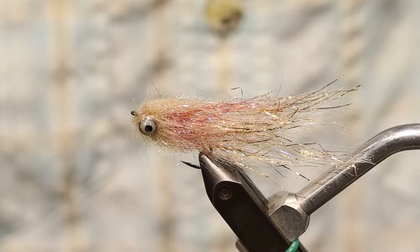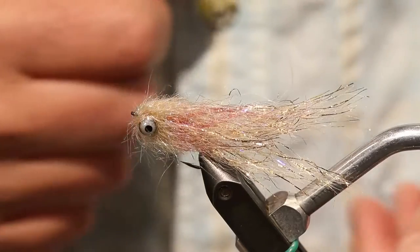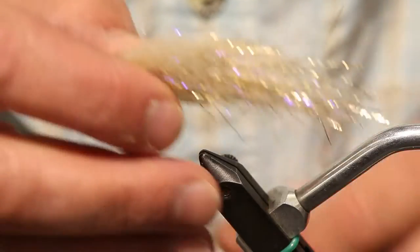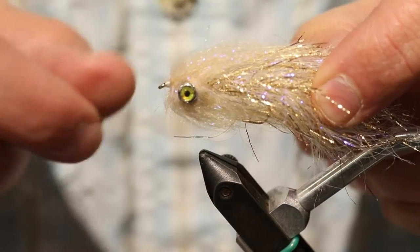I'm going to tie an updated version of my polar minnow. This is the minnow we're going to tie right here in the vise. These are also available through Yellowstone Fly Goods, and a few people have been finding good success with this in a variety of locations.